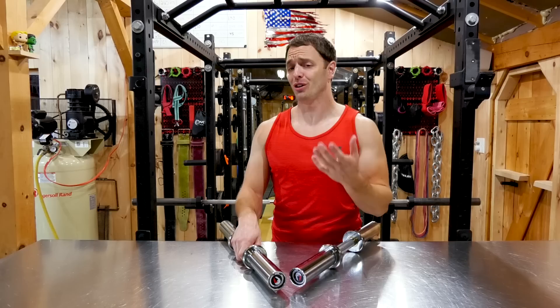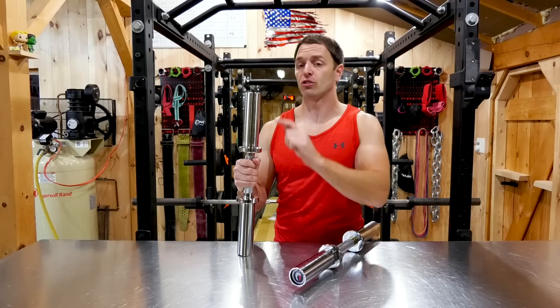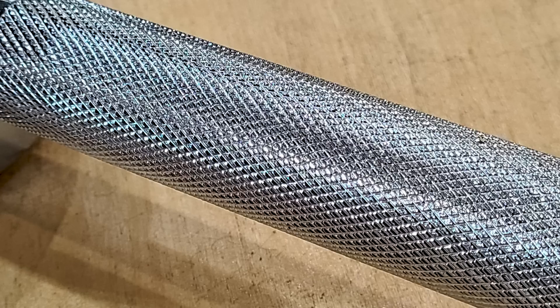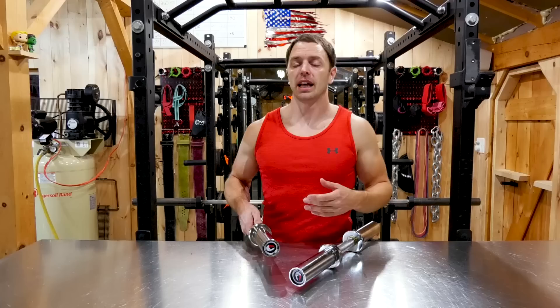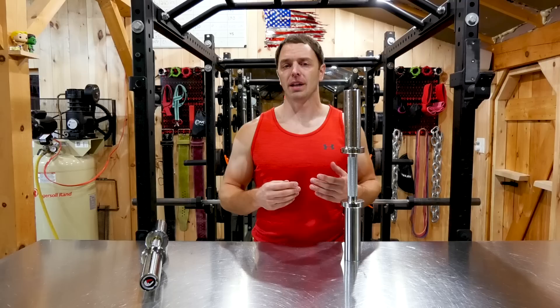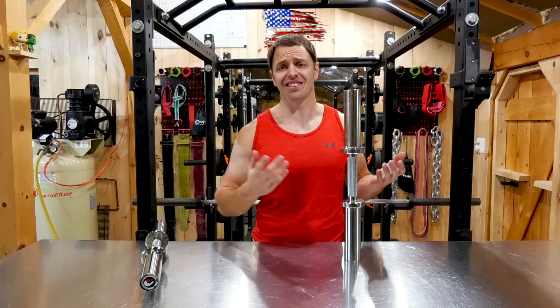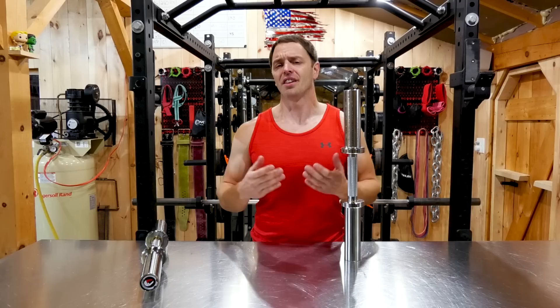For my budget pick, I'm going to go with Titan. Not everything Titan makes is great, but these are actually pretty good. For $100 shipped to your door, these are 20-inch handles with a six-and-a-half-inch loadable sleeve, 28-millimeter diameter, and the knurling is not aggressive but bordering towards aggressive. They have bushings that spin decently and a chrome — but not hardened chrome — finish. If you want a shorter version, they make a 15-inch version for $90 shipped, with a three-and-a-half-inch loadable sleeve, weighing about 8.2 pounds. For the money, these are one of Titan's better products — for the price, they're honestly bordering on exceptional. Put them against more expensive dumbbells and they won't compete, but for $190 I'm not sure you could ask for much more.